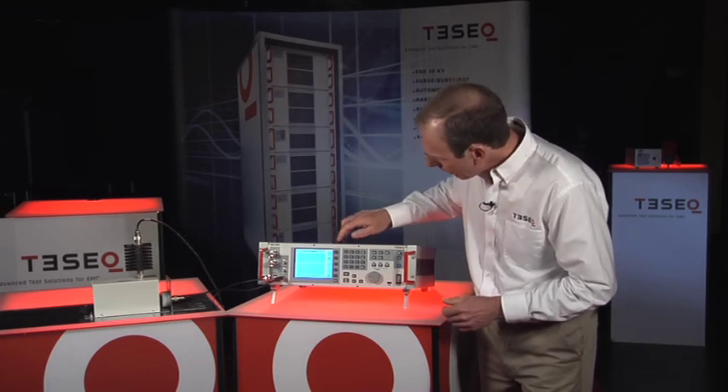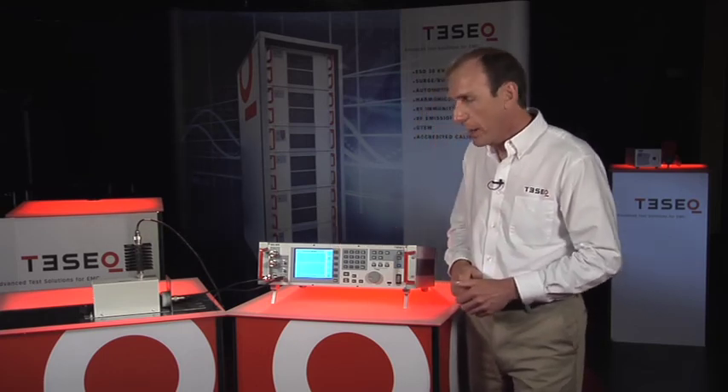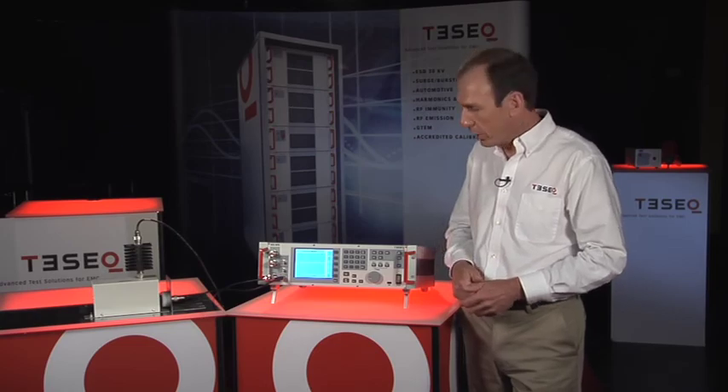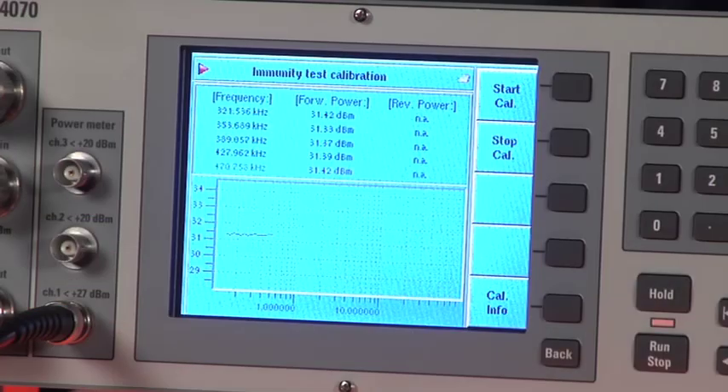We're going to perform the system cal starting now, and it will only take a few seconds to run the calibration of this CDN, which we have to perform before beginning an actual test. You can see the graph is showing the frequency and the output level of the system, measured through the directional coupler.